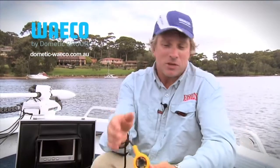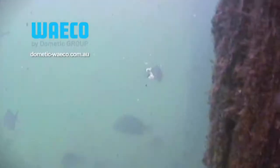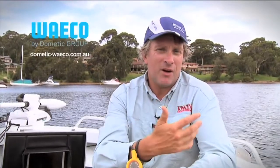One of the other reasons from a fishing perspective of having a little unit like this is it allows you to check out your favorite snags. You can see what's actually down in the snag so you've got a better understanding of how to fish it better, you can see what fish are in there, and you can also check out other areas that maybe your conventional sonar just doesn't give you the information you really want about.